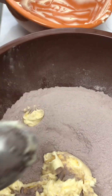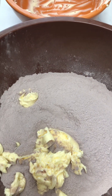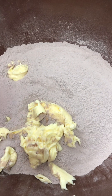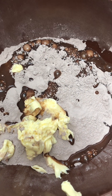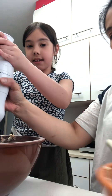Okay, I think that's good. Now we need to add the water — 100 milliliters. So let's pour it in. Okay, now we gotta mix it.